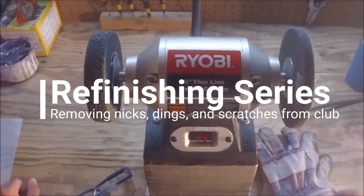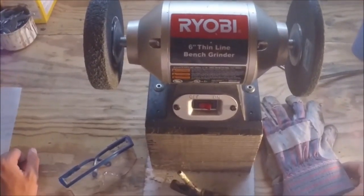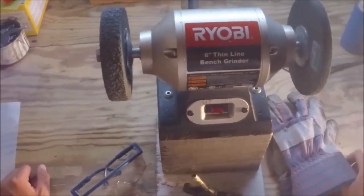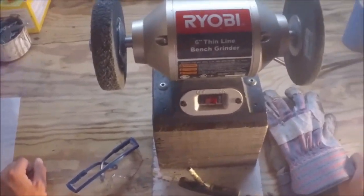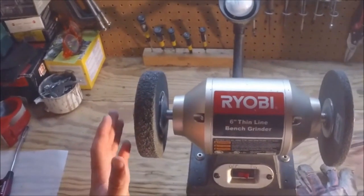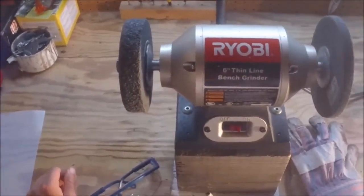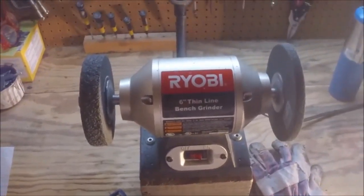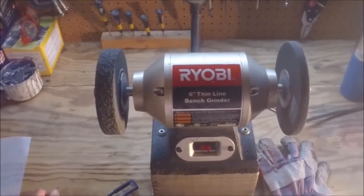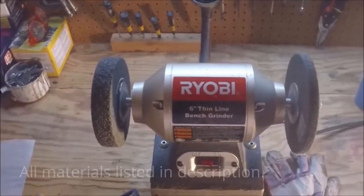The next step in any putter refinishing project is to get all the scratches and little things out of the metal itself. I'm going to do that by using this bench grinder with the wheel on the left, which is a fine textured deburring wheel. I'll be sure to link to this product and give a few options on my site, as well as where you can find a bench grinder.